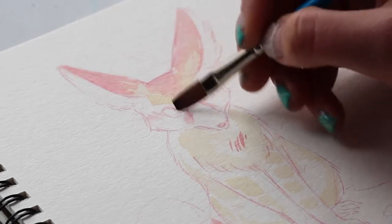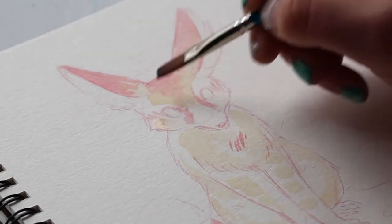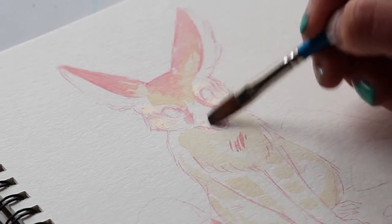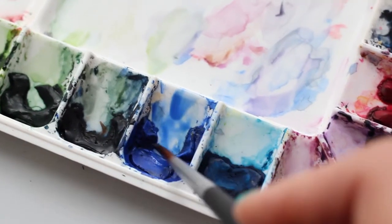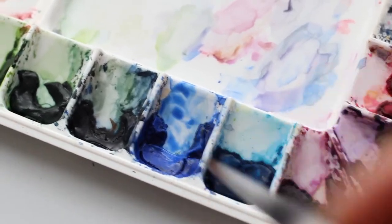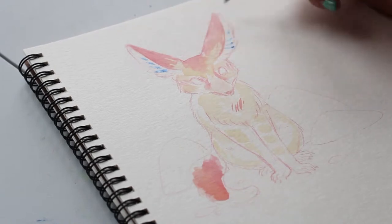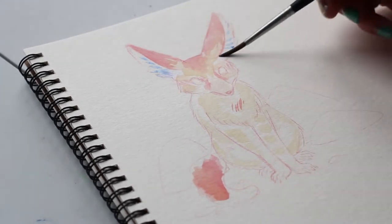It'll become more intuitive the more you do it, but I definitely recommend picking two to three colors and just don't use any other color. In this case I use Payne's gray to darken my blues, but don't even do that — just stick with those colors until you're like 'yeah, I got this,' and then you can start adding more and see what works.